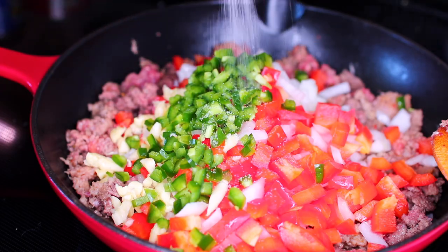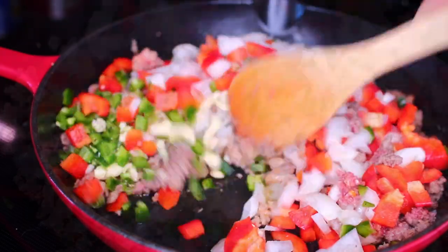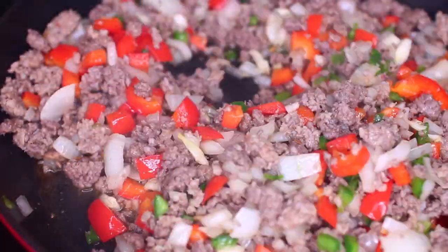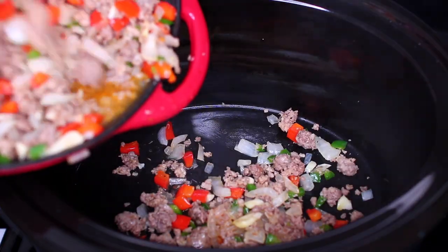Season the veggies with salt and black pepper to taste, then mix everything together. Let this cook for 2 or 3 minutes for the vegetables to release some flavor, then transfer the mixture into your slow cooker.